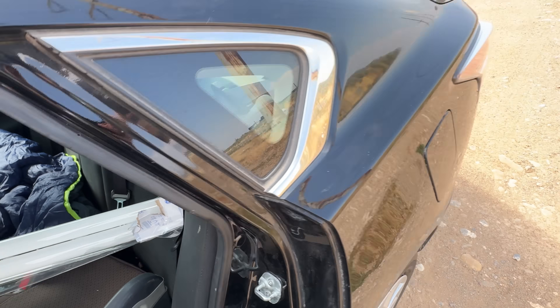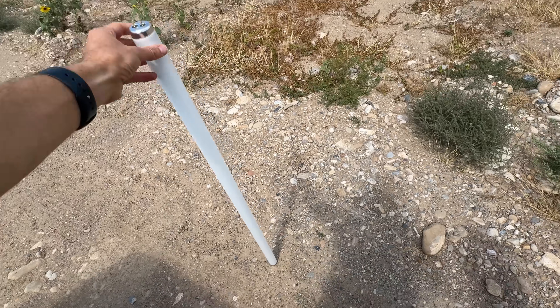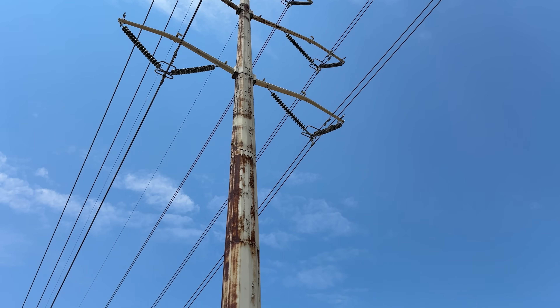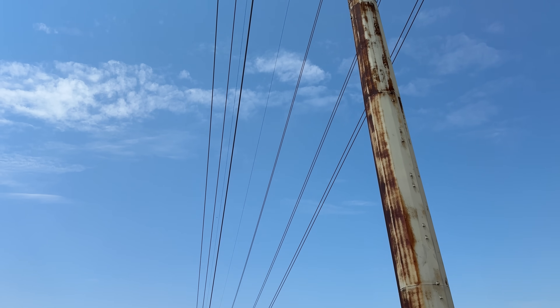This is a fluorescent bulb that you see lighting supermarket aisles and warehouses. In order to make them light up, you need a very high voltage, around 600 volts for this size. So can just walking under power lines actually make one of these light up? And if so, is it actually safe to live under power lines like this?